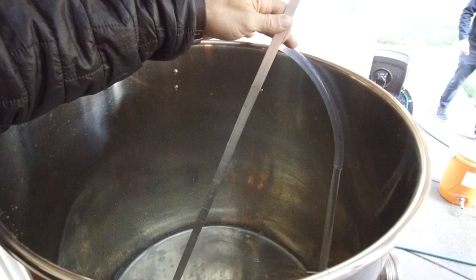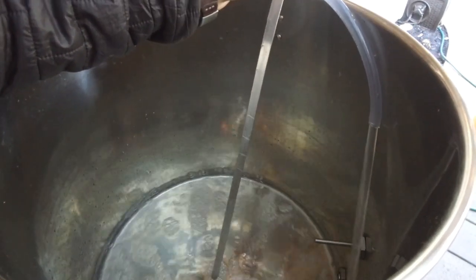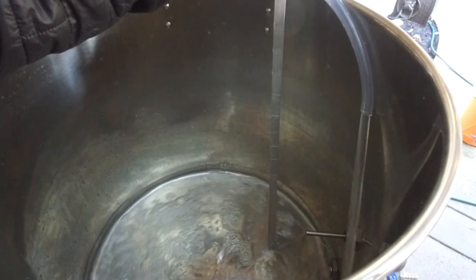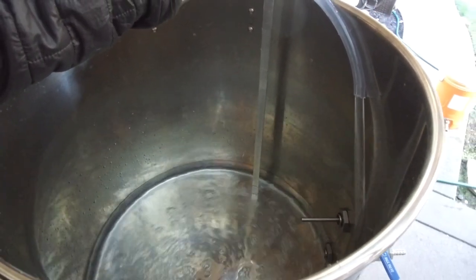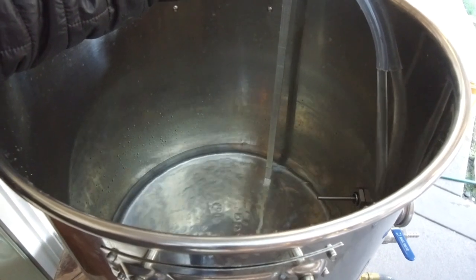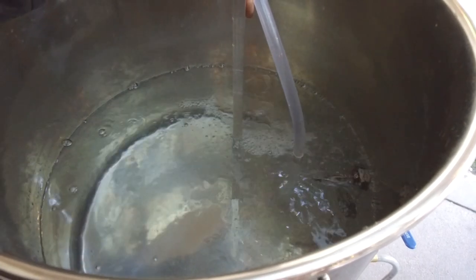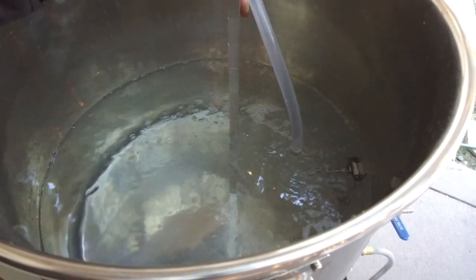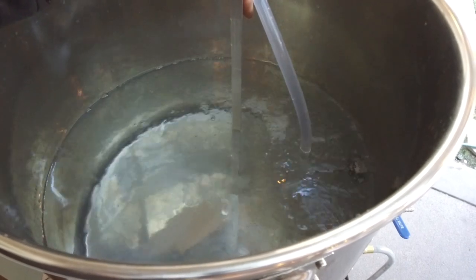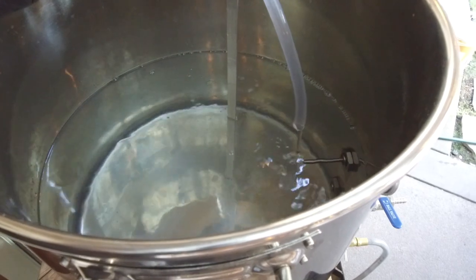We're filling up our pot here — we've got to get six and a half gallons in it. We've got a simple rudimentary measuring stick, just watching it until it hits six and a half on his mark. Coming up to six and a half — and stop. There we go, perfect.